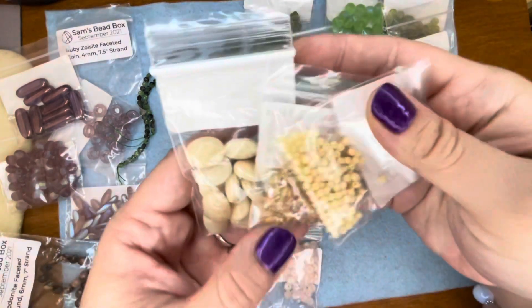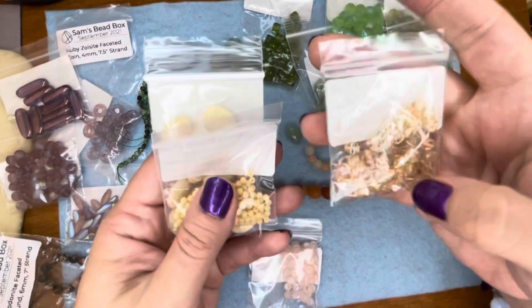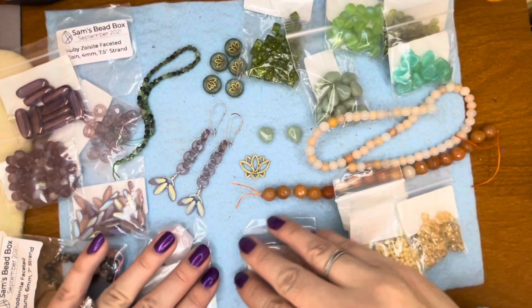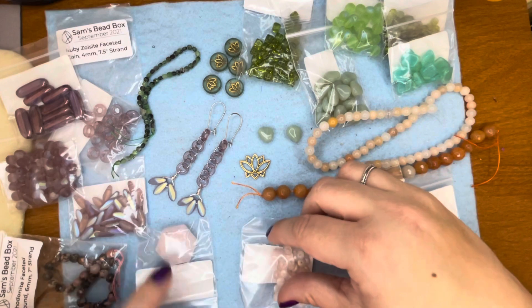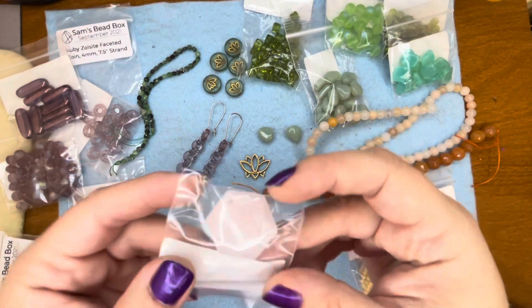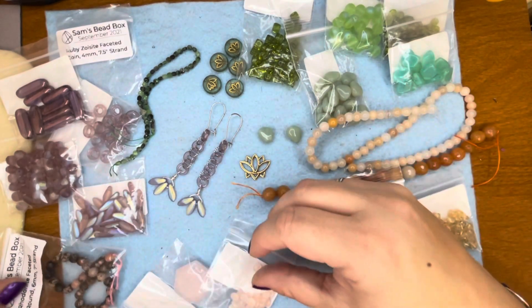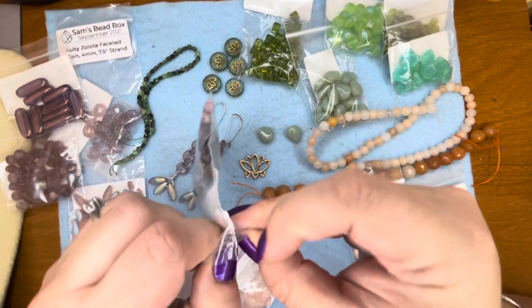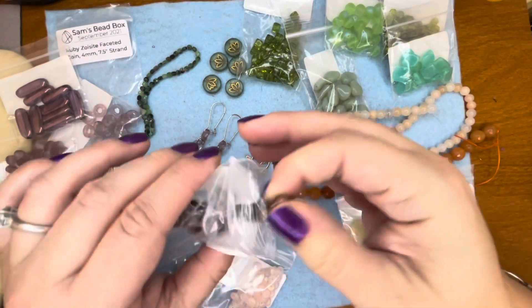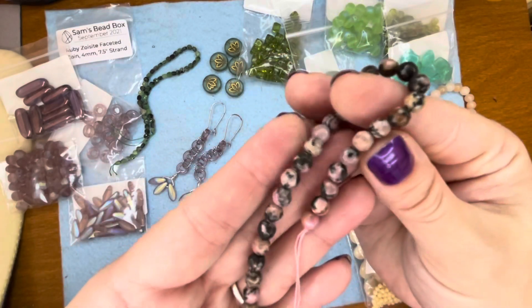For the cream colors, we have these little spacers and these cool ovals, and then some champagne colored bicones. Then we have some pinks — a pink hexagon rose quartz pendant, some little saucers, and then another really pretty gemstone: this is rhodonite. Those are really, really pretty.